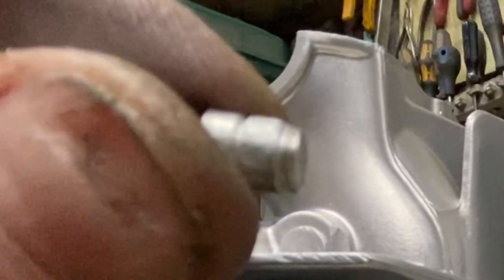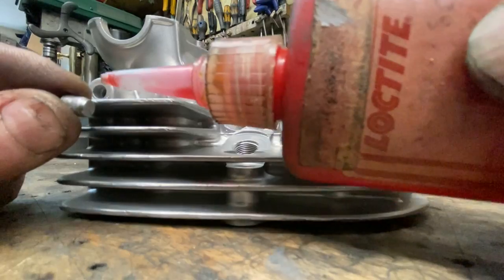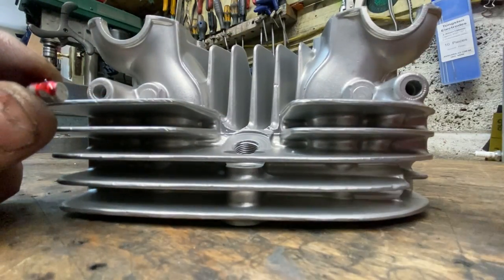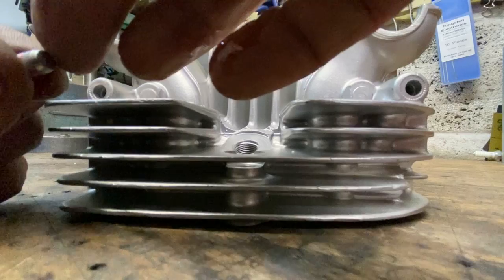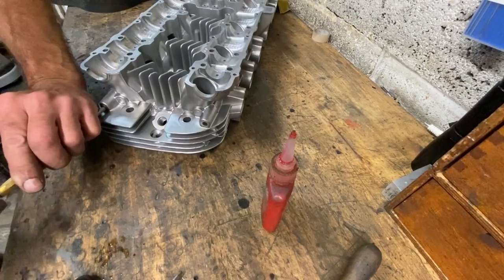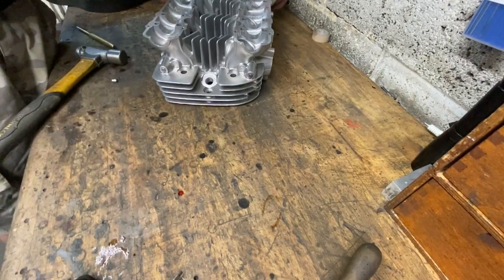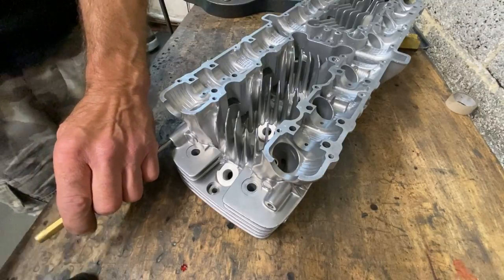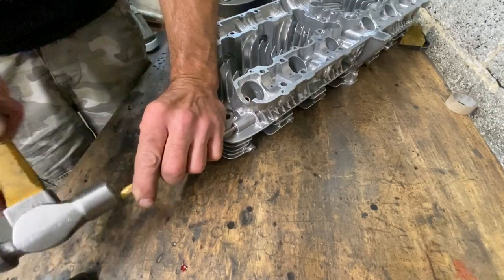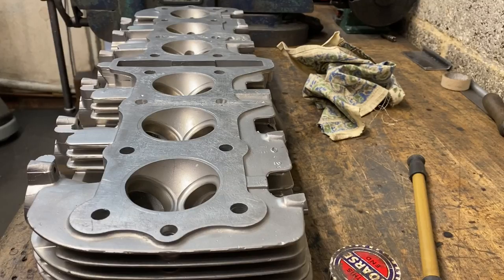Then I have to replace the four tapered aluminium bungs that go in the oilway drillings each side of the cylinder head. I use a little bit of Loctite just to make sure, though it's not really needed. I use a small punch and a hammer to hammer them home - they're quite tight but they get in eventually. The oil pressure on the Z1 is relatively low for engines because of its roller bearing crank design, so these bungs are never going to come out.